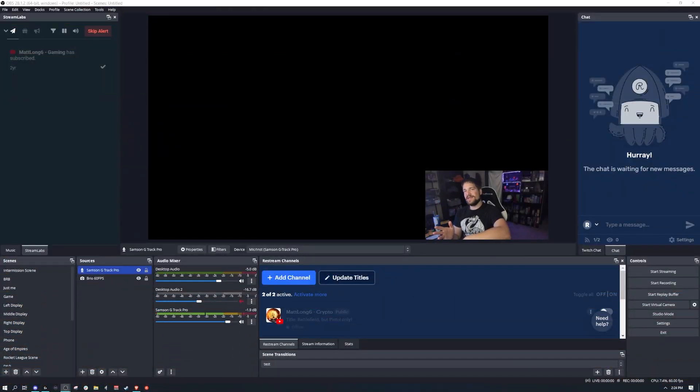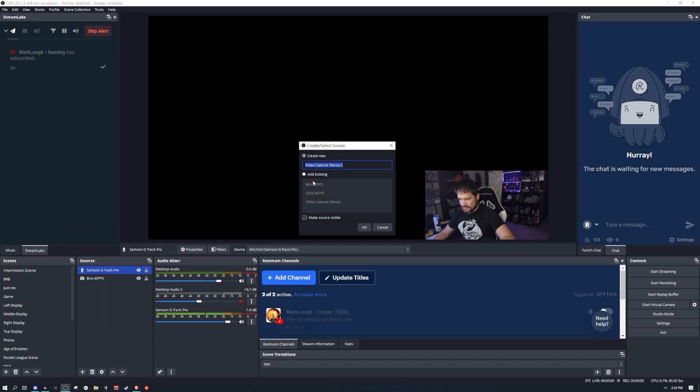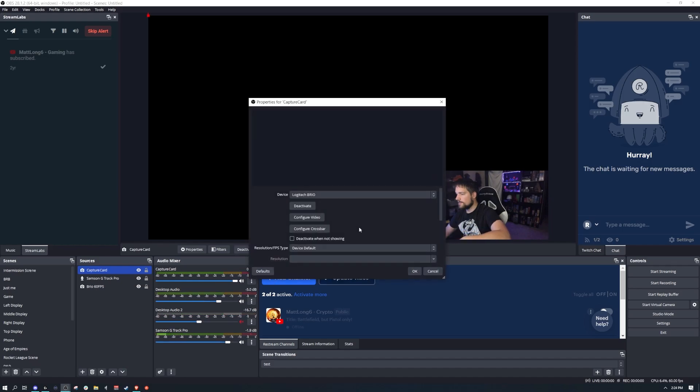On your computer, go to OBS — that's what I'll be using — and add it as a source. Go to Video Capture Device and add it. You can name it whatever you want; I'm naming it 'Capture Card.' Then from the device drop-down menu, make sure you select Game Capture HD60S Plus. You may just have the S model — that's fine.